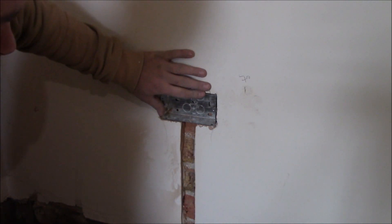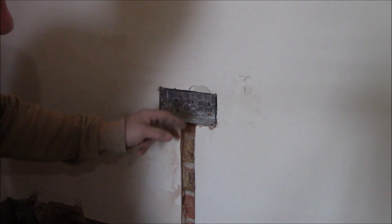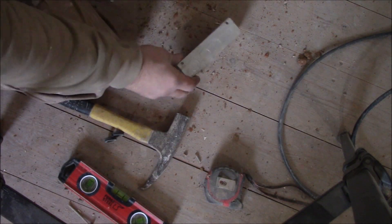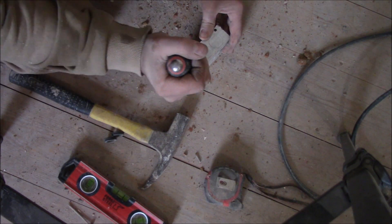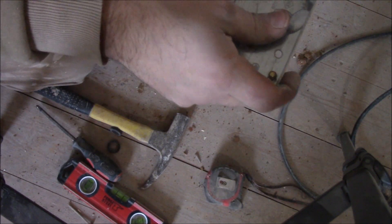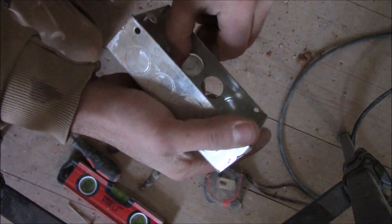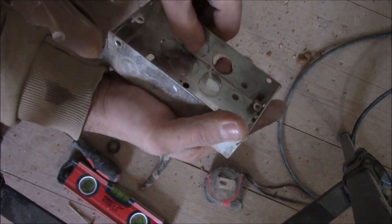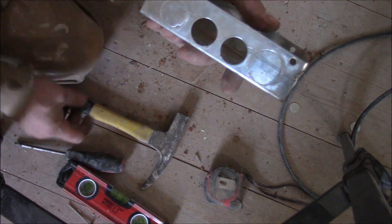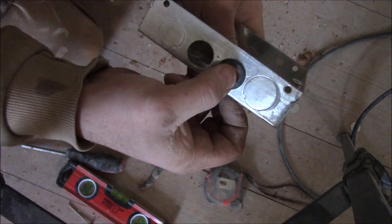So now as I checked, everything is flush with the wall. I can fit it in, but obviously first I need to make two holes for the cables that go into the box. So I'm going to use these two pre-cut holes.